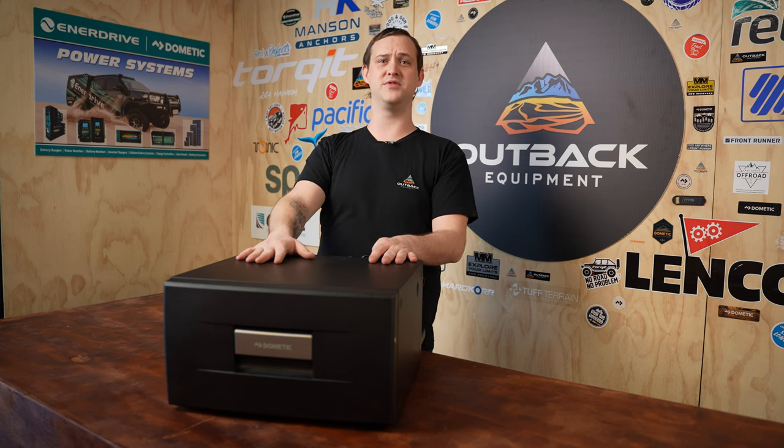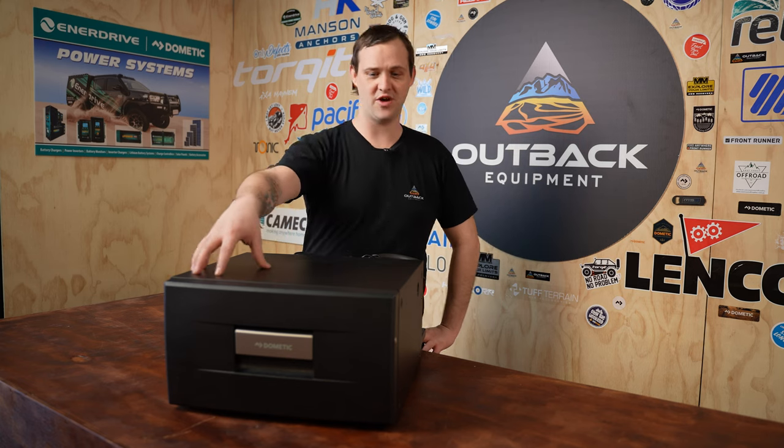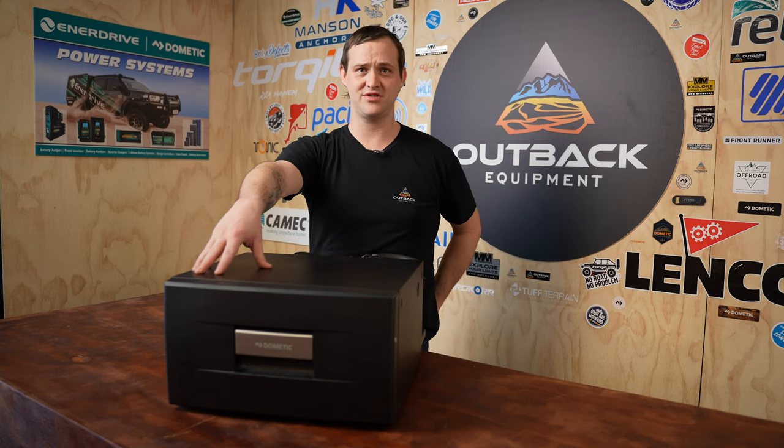You can double stack them — I have seen them double stacked as well, if you wanna be cool like that. These units here come with a three year warranty, Australia wide warranty backed by Dometic, which is obviously a major brand within the industry.